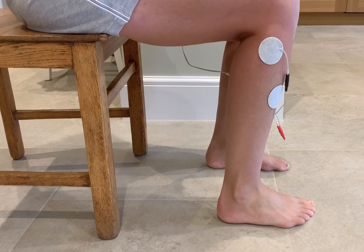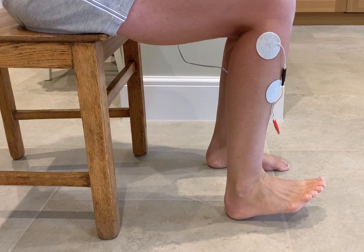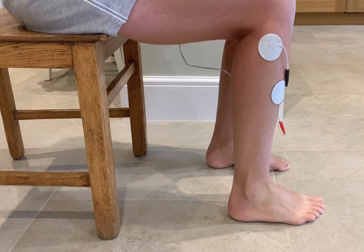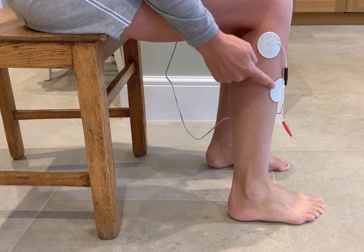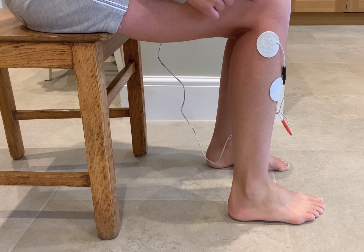In this video I'm going through electrode placement for foot drop — for ankle dorsiflexion with a little bit of eversion. With our Sabostim Pro it doesn't matter which way round the electrodes go, and I have it on program six.